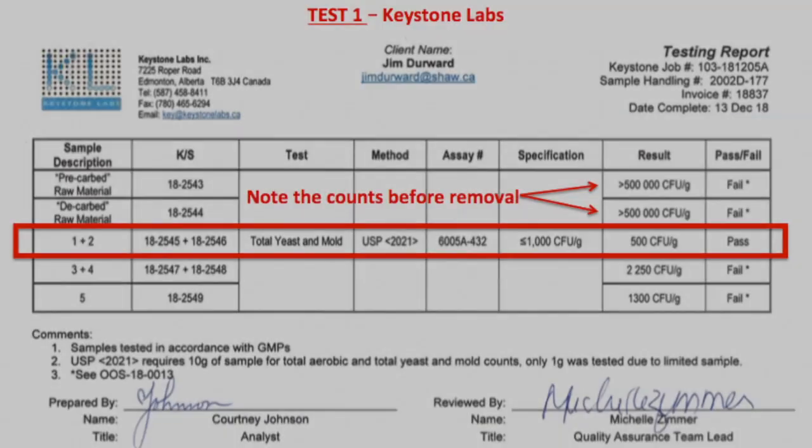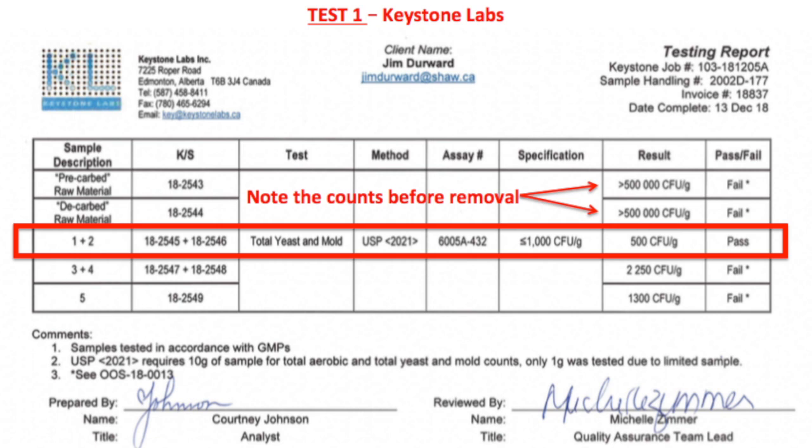We're going to run through this, generate some oils from this system, and send those oils off to a couple of independent labs to analyze and report back. A few months ago we did a test on some very moldy material to see if we could filter out mold. The raw material was a few months old and was very moldy, but by using a mechanical filter we were able to remove enough mold to fall below Health Canada limits.